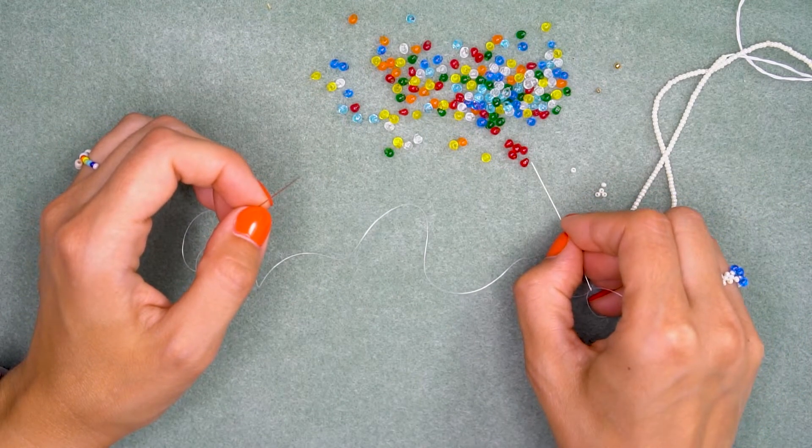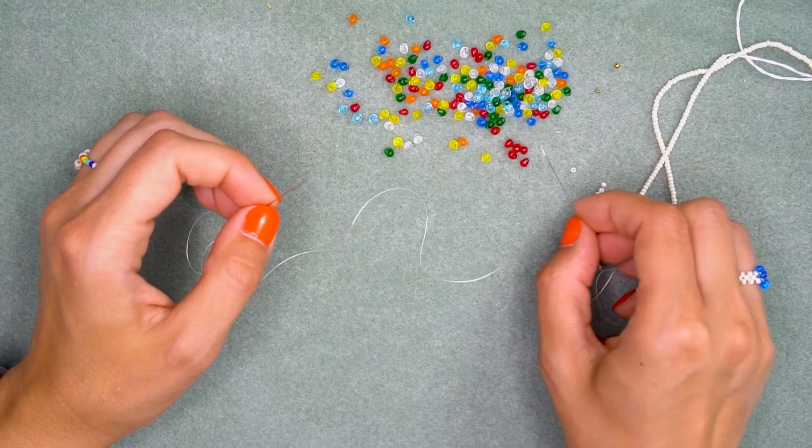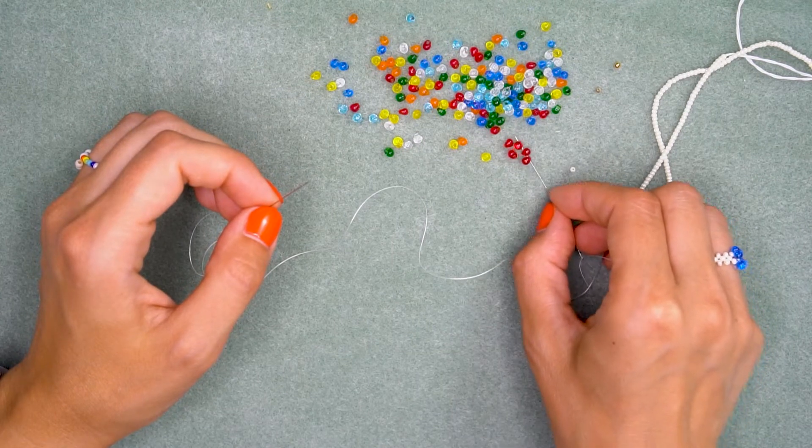Let's get started. Cut approximately 30 inches of beading thread and put a needle on each side of the thread. Then string on five Miyuki drop seed beads — in my case, red.